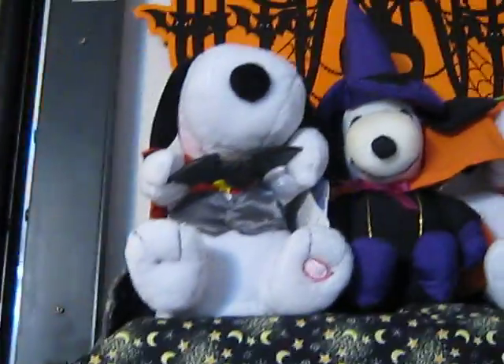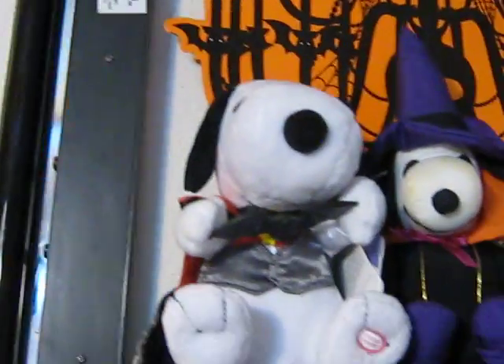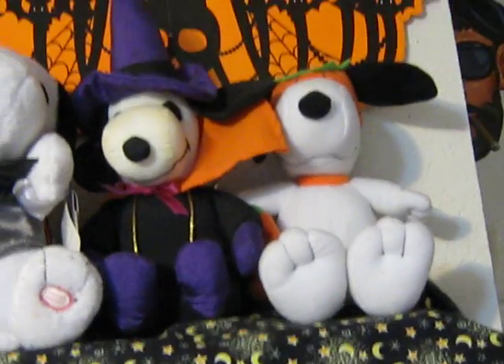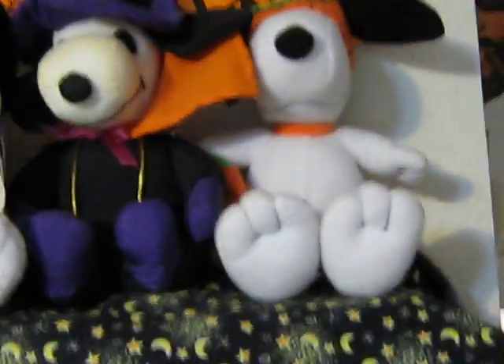That one's animated, another animated Snoopy, and he dances. And those are Whitman's Snoopies — Snoopies that come with the little sampler thing of candy.